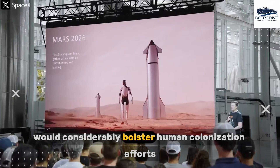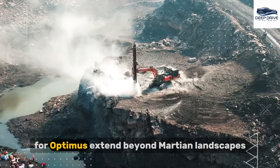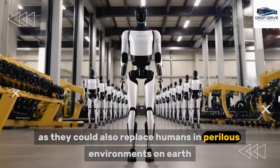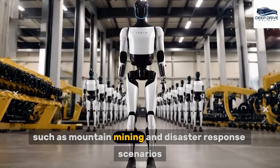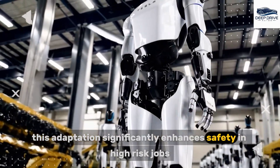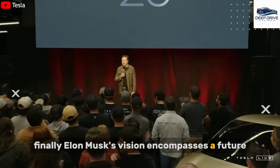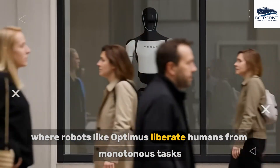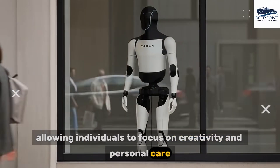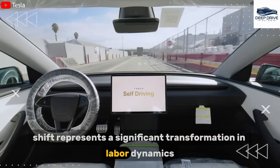Such developments would considerably bolster human colonization efforts. The potential applications for Optimus extend beyond Martian landscapes, as they could also replace humans in perilous environments on Earth, such as mountain mining and disaster response scenarios, significantly enhancing safety in high-risk jobs. Elon Musk's vision encompasses a future where robots like Optimus liberate humans from monotonous tasks, allowing individuals to focus on creativity and personal care, representing a significant transformation in labor dynamics.